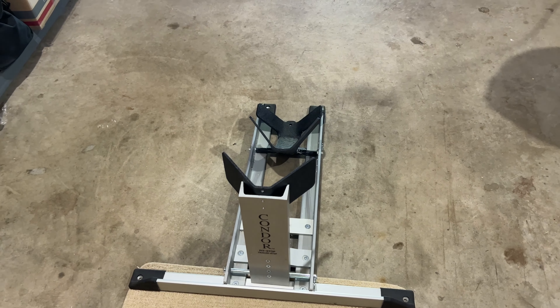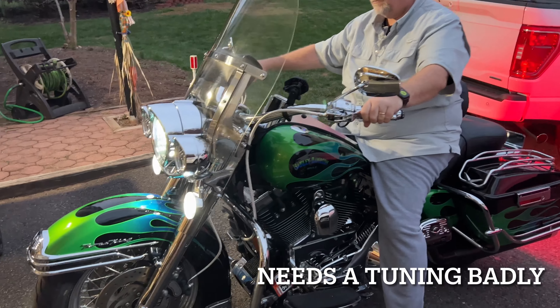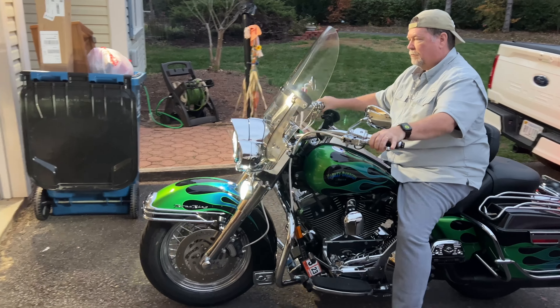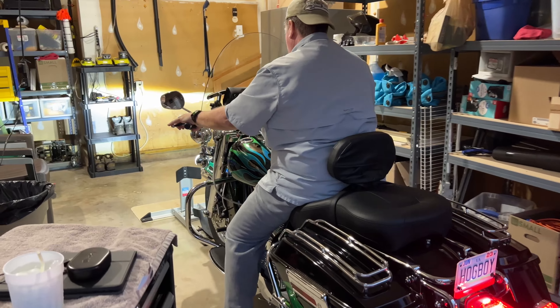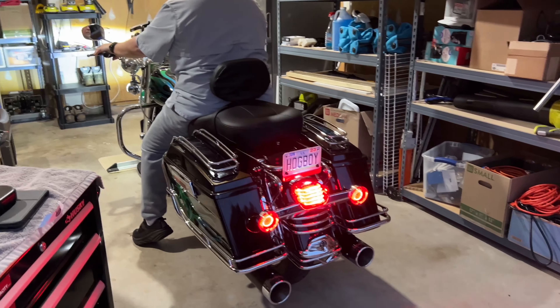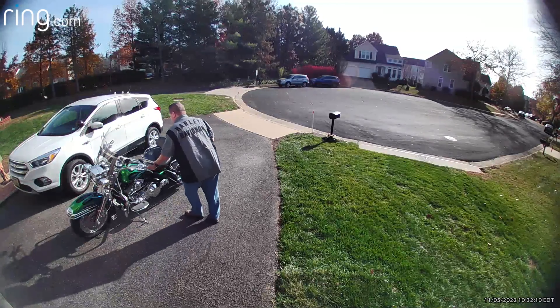This is the Condor stand — you just park it, get off, and you don't have to put your kickstand down. Just like that.